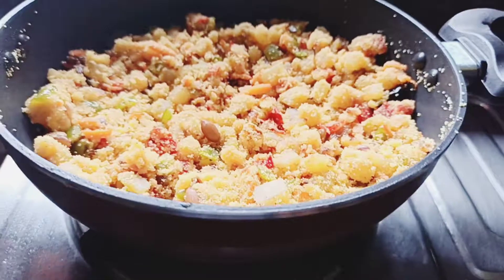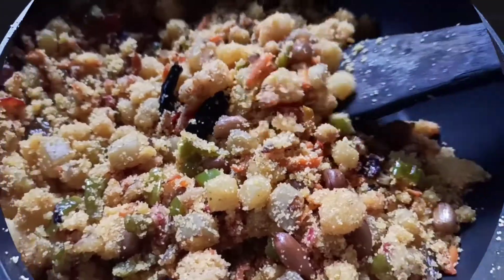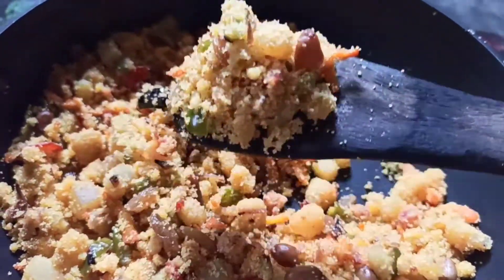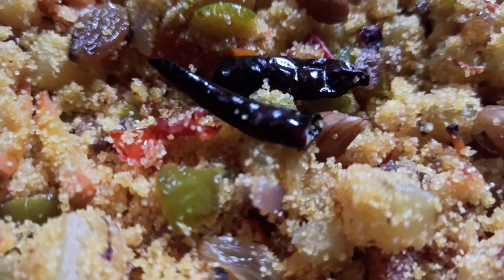Now turn off the gas. This is the kind of texture you need. Our spicy sooji or jhal sooji is ready to serve — serve it hot.